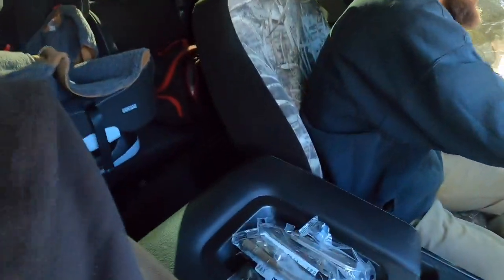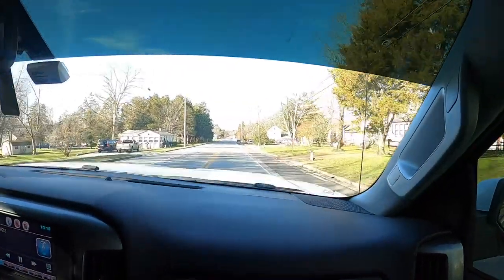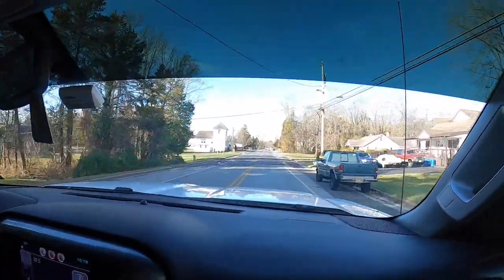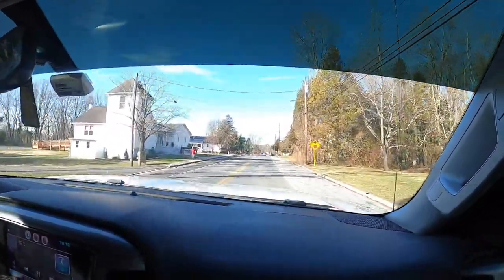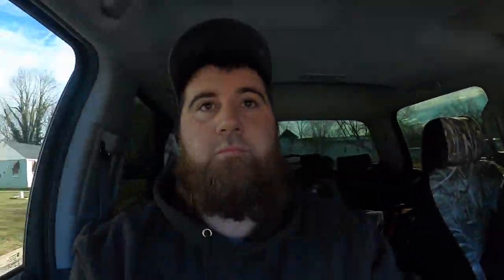As usual, when you're doing any kind of home project, you've got to go back to the hardware store. We need to return those and buy a junction box for the attic to split the wires off and tie that other outlet back into the circuit. So in typical fashion, here we are leaving the job because we don't have the right parts. Always happens, no matter what.